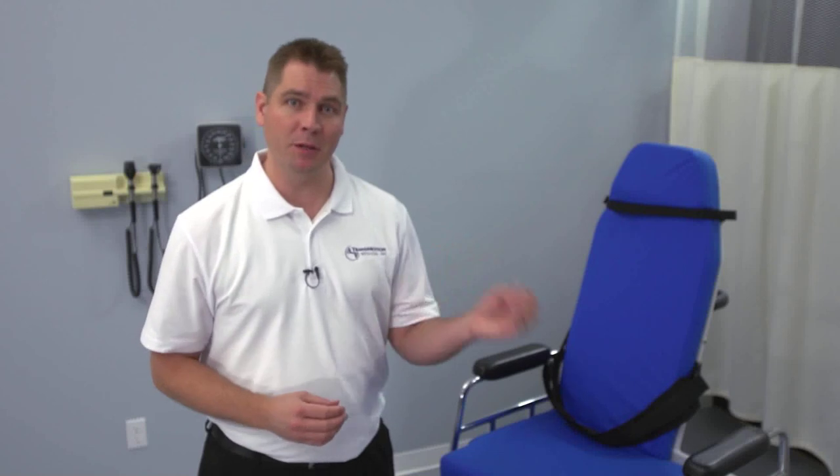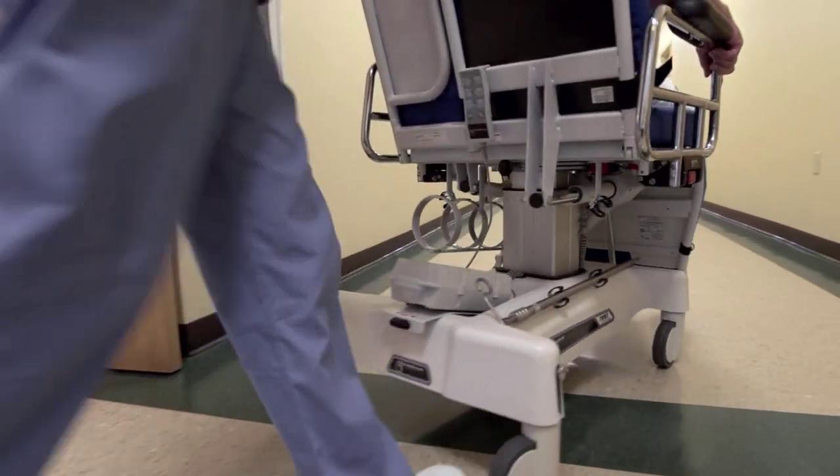At TransMotion Medical, we are committed to making patient handling safer for both nurses and patients. That's why we developed a concept called One Patient, One Surface. Every TransMotion Medical stretcher chair lets a caregiver take a patient from admission to discharge all on a single surface.